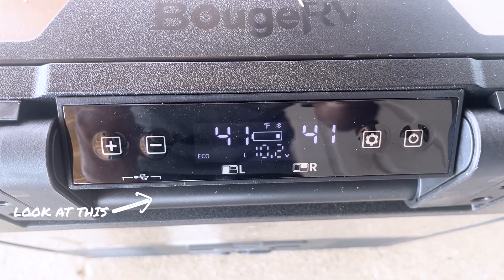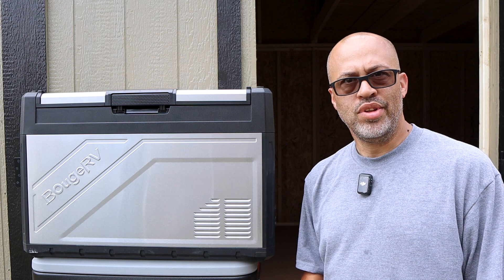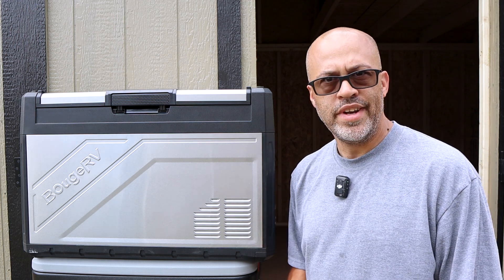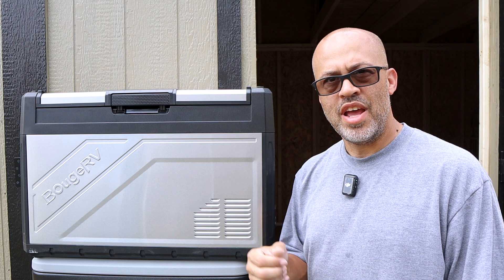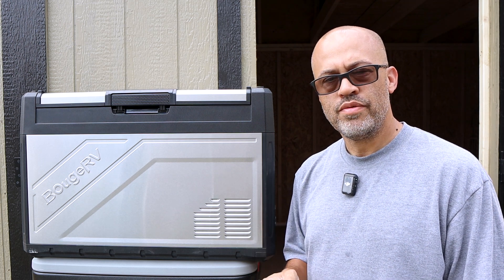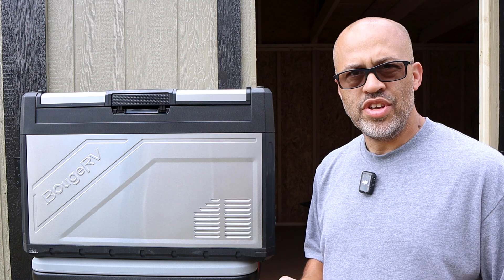The unit also has a couple of USB-A ports, so you can charge devices from the built-in battery. Or if you have it plugged into your car and just need an extra USB-A port, it's right there. Since this thing typically draws less than 100 watts when charging and running, it's very manageable on power.